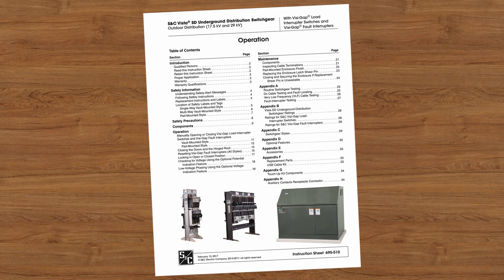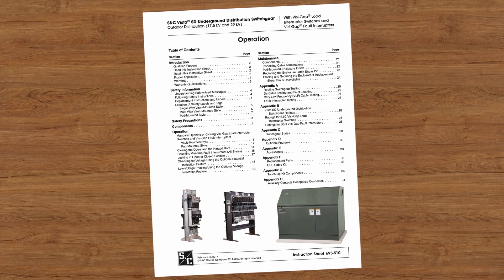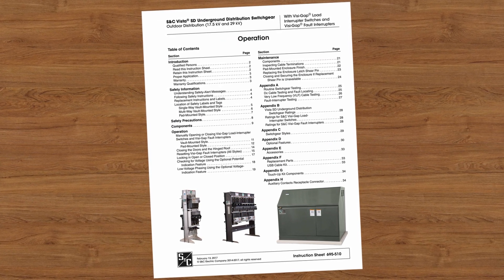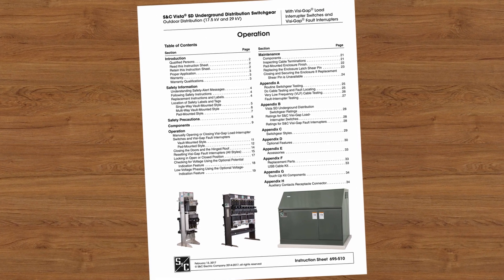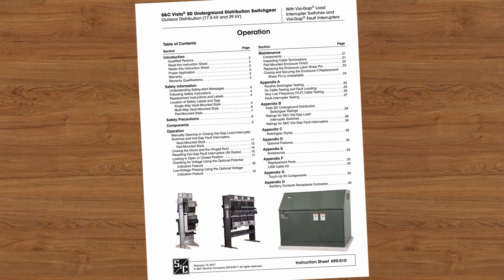This video is intended to be used in conjunction with the written instructions that came with your product, S&C Instruction Sheet 695-510. You can download this instruction sheet at snc.com.